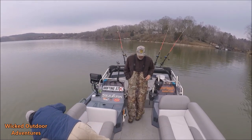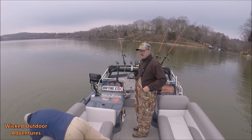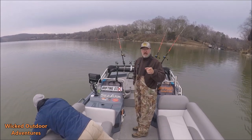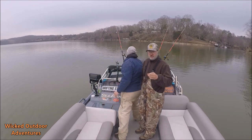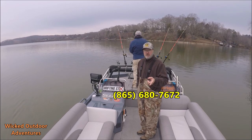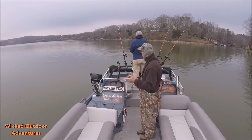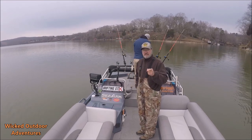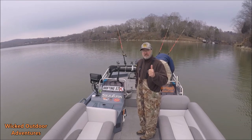All right, guys, we accomplished our mission. We got the SeaArc boat out and we got a good fish in the boat. You guys make sure you like, comment, and subscribe to the video. If you have any questions, call me or Captain Rocky — my phone number and email address are on screen. We're going to fish here a little bit longer and then move to try another spot. But you guys hang tight. Tight lines. Until next time.